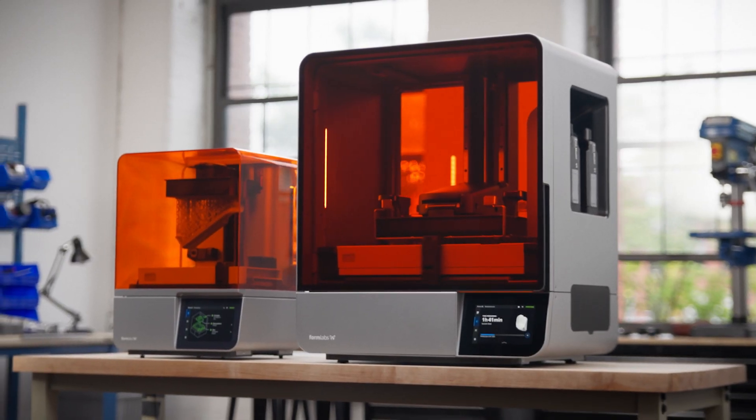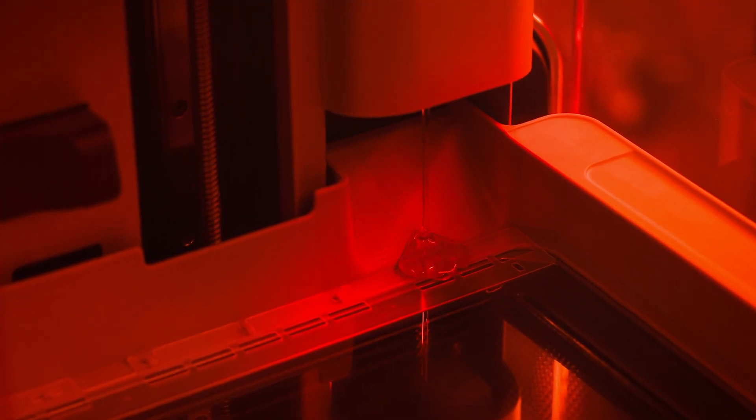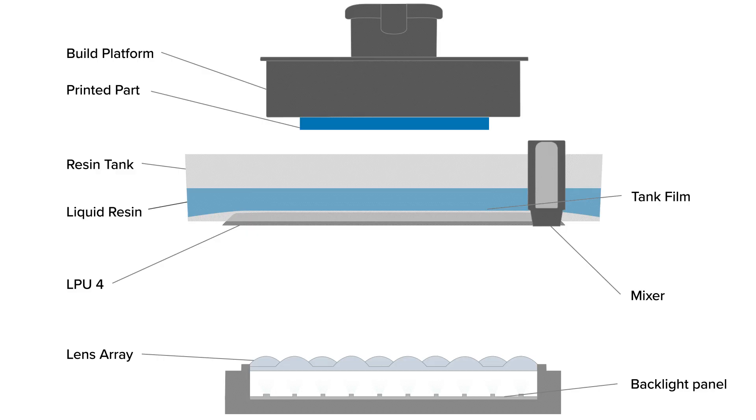To get us started, let's look at how those systems combined create your print layer by layer in a three-part process: the squish, the exposure, and the peel. Let's start with the squish.